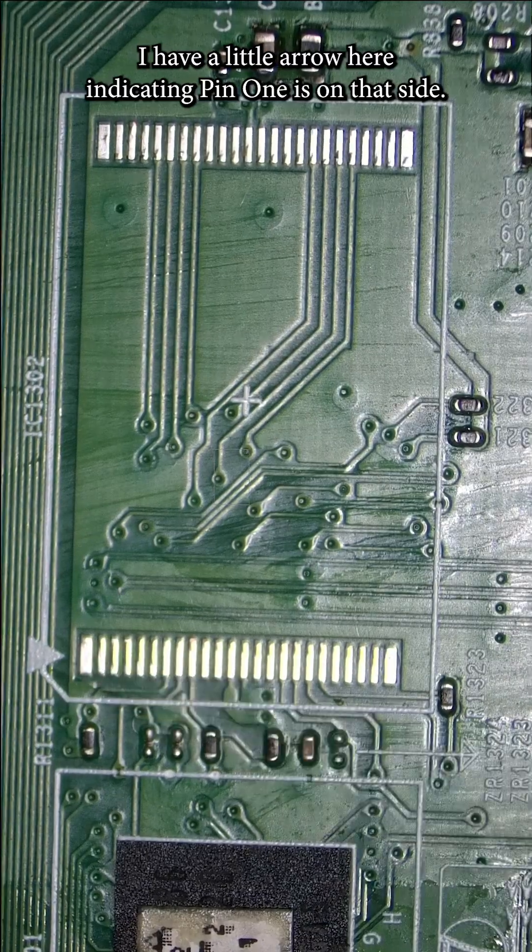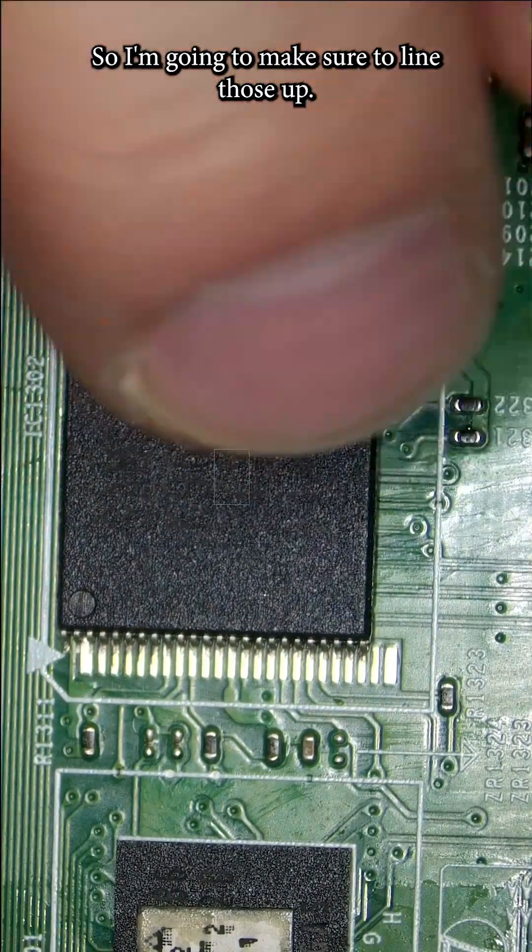I have a little arrow here indicating pin 1 is on that side. My chip has a little dot on that same corner right there indicating pin 1, so I'm going to make sure to line those up.